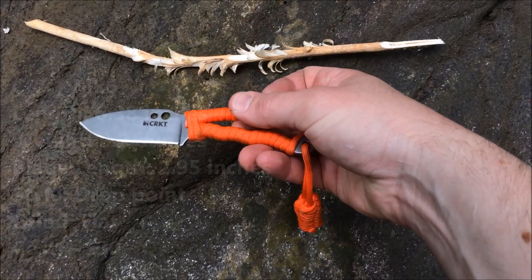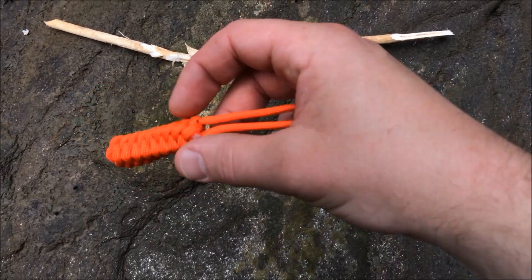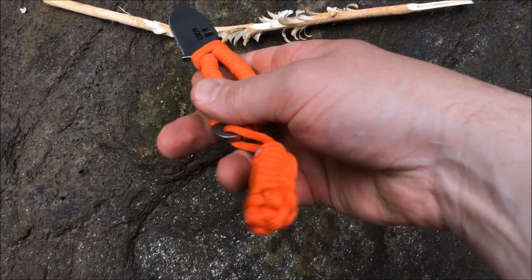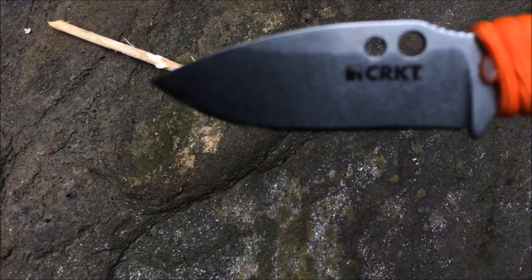It does come with paracord, so you can obviously use that in a survival situation. It also has this lanyard, which I think comes standard with it. So you don't have to take the handle paracord off — you can just take the lanyard off and actually use that in a survival situation. Here's a look at it end-to-end.